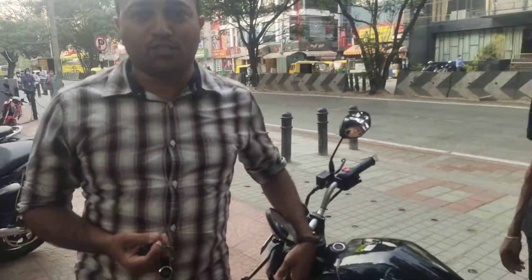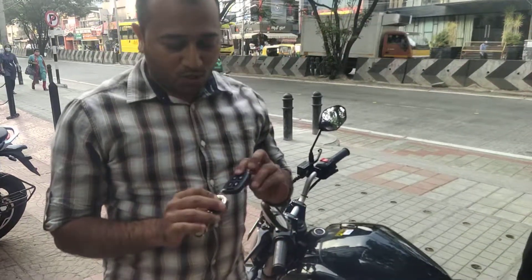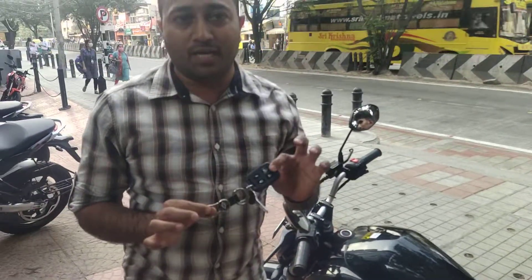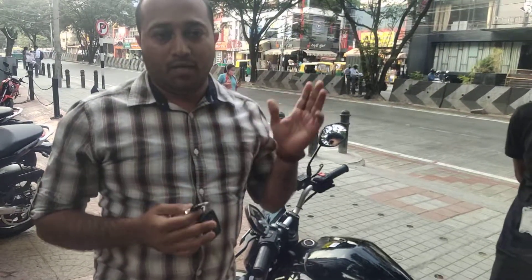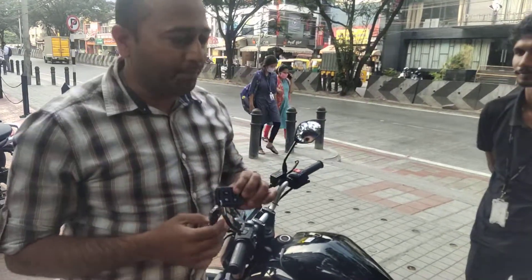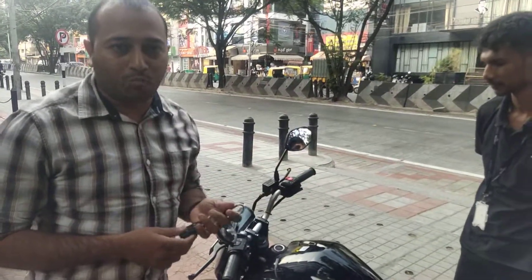Good morning guys, I am Sandeep Kumar Reddy from Ingenious Competitive Training Academy. Today I have booked a Revolt RV400 bike and I am very happy with this. Today I will be taking the vehicle from Koramangala showroom which is in Bengaluru. So I am very happy. Let us see what features are from the showroom.